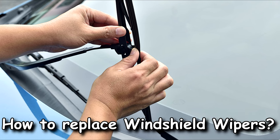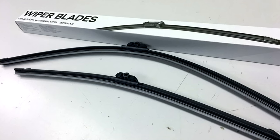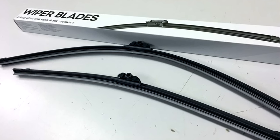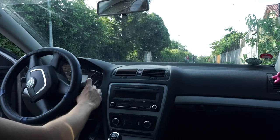How to remove and change front windscreen wipers? First of all, you have to put your wipers into service vertical position. You have to put the car key in the first position and press the lever to activate the front wiper blades.